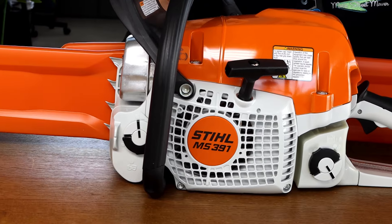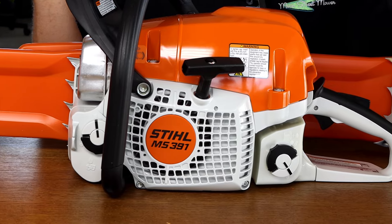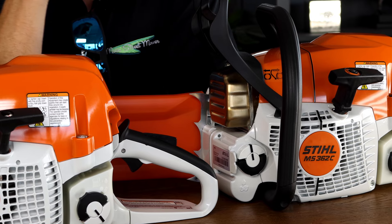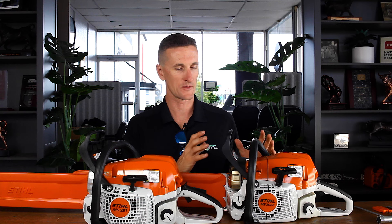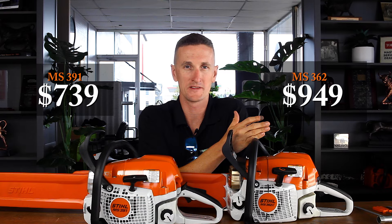The MS391 is considered a farm and ranch saw, but it's really a homeowner saw — it's the biggest homeowner saw that Stihl makes. And then over here is the MS362, which is a commercial saw on the smaller end of the commercial spectrum. They have similar size engines, similar horsepower, and similar weights, but with much heavier build construction than the 391. At a dealer, you'd be looking at roughly $739 on the MS391 versus $949 on the 362 — a delta of about $210.